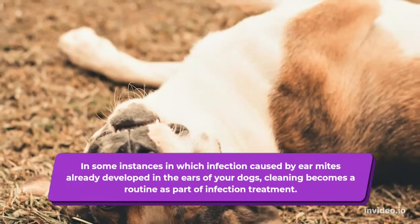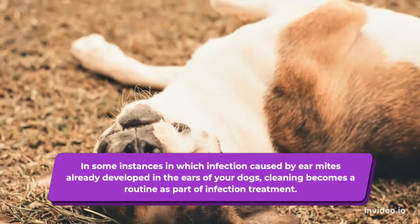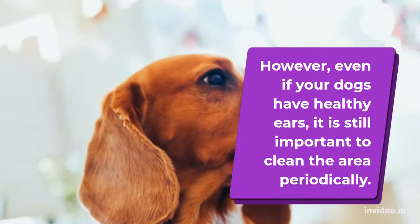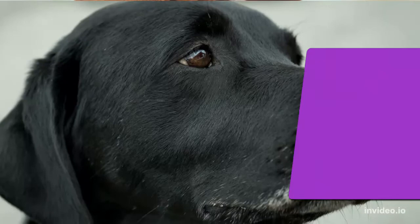In some instances where infection caused by ear mites has already developed, cleaning becomes a routine part of infection treatment. However, even if your dogs have healthy ears, it is still important to clean the area periodically. Proper cleaning of the ear must be a part of the regular grooming practice for your dog.